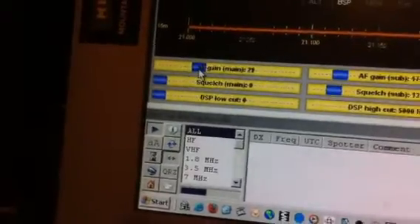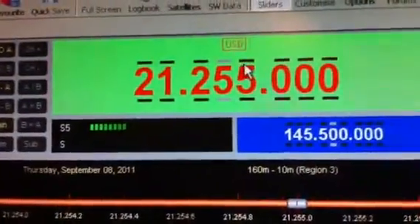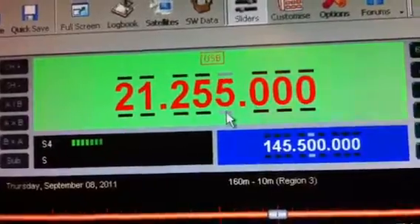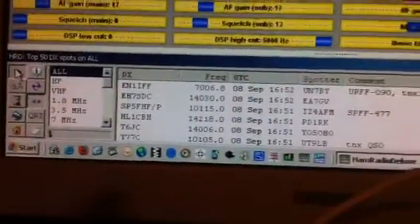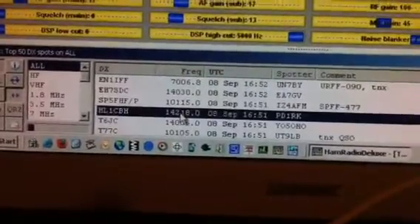You can increase or decrease the sound, and of course change the frequency right here. As you can see, the frequency changes, and using the DX cluster window you can tune to any station.